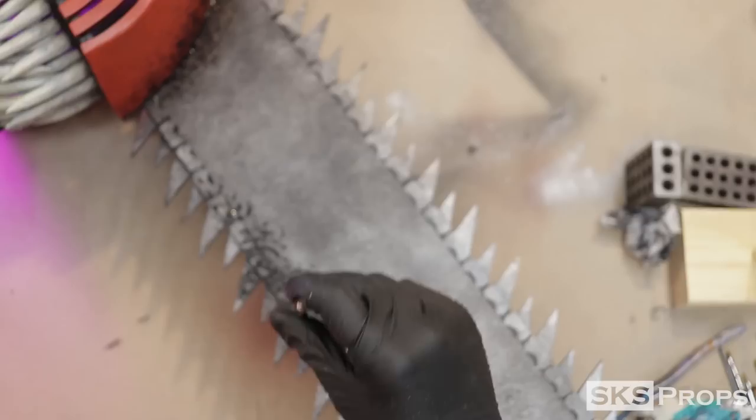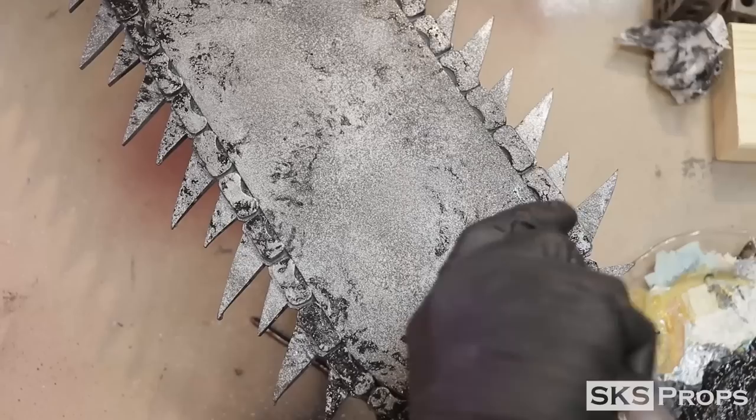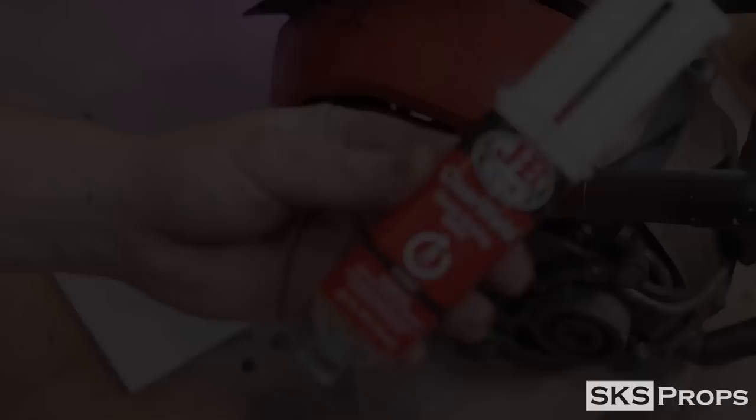For the blade, I wanted it to have a little more contrast. So I started by stippling some Mars Black onto the blade with a mop brush. After that, I applied more of the toothbrush splatter technique.